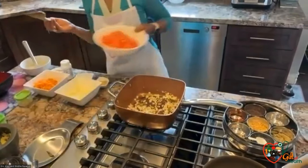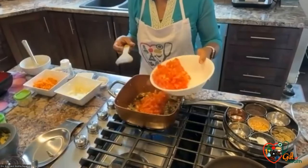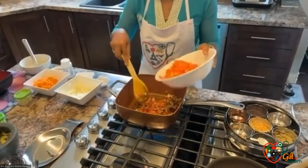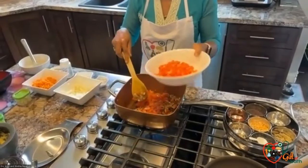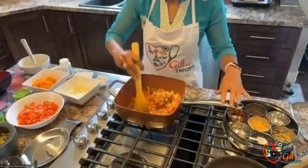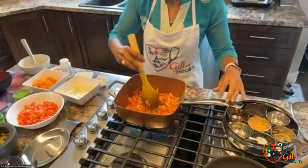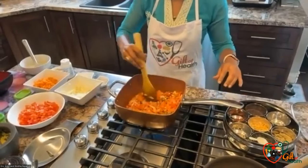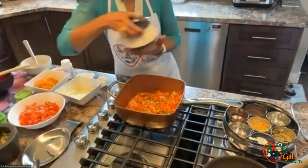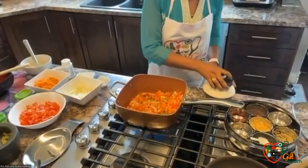And for this I'm adding tomatoes. Then to this you can add salt, turmeric, and your masala spices.